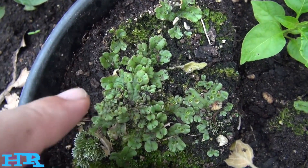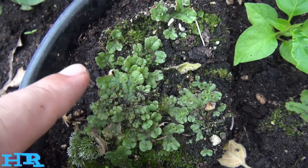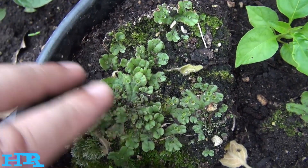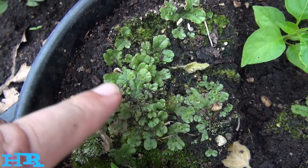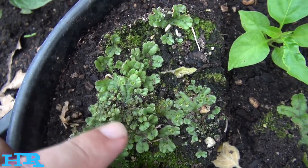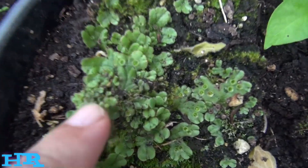This is excellent for a terrarium — great for where you're going to keep turtles and frogs and things. This stuff is great because they will eat it, plus it'll grow back pretty quickly and it looks really cool. It looks very prehistoric.